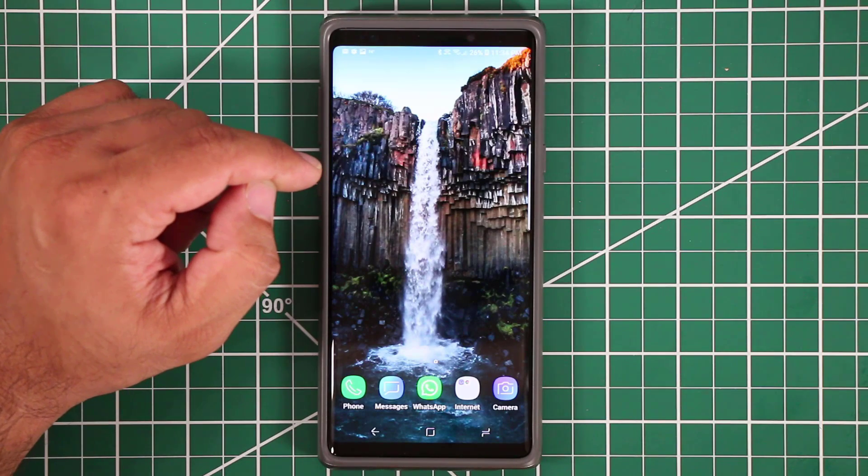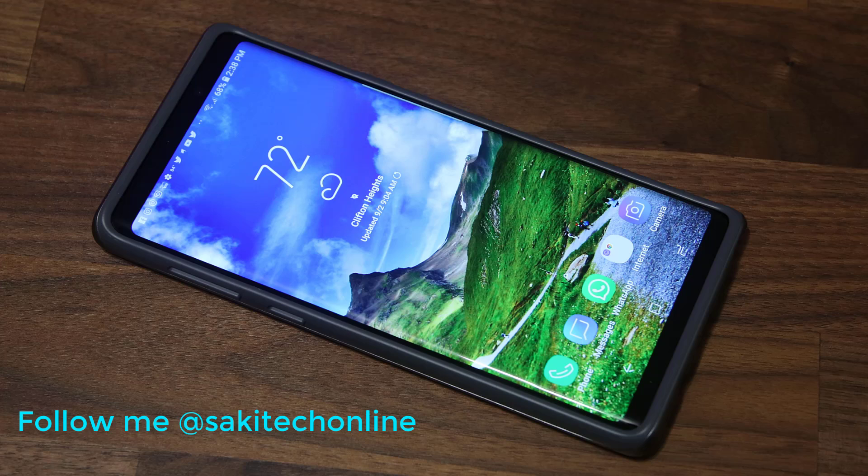That's the game launcher under advanced settings, and that brings us to the end of all the advanced features on the Samsung Galaxy Note 9. Thanks for watching — make sure to subscribe to Saki Tech for more videos, give this video a thumbs up, and follow me on Twitter, Instagram, and Facebook at Saki Tech Online. Have a fantastic day!